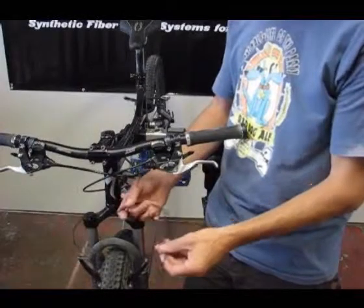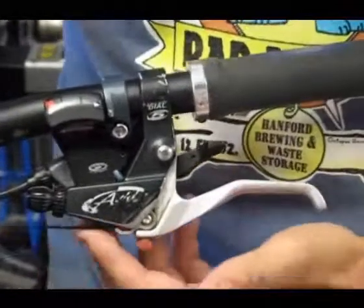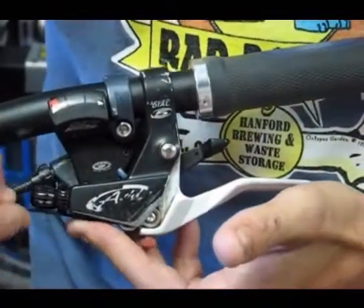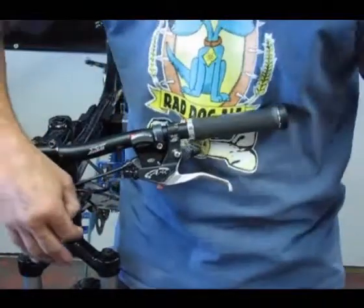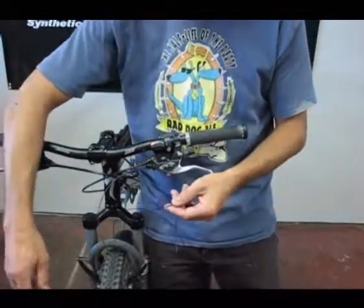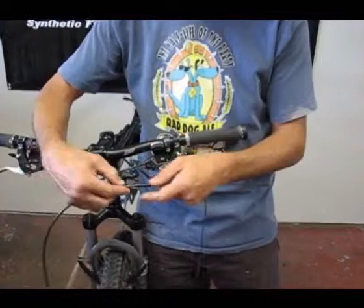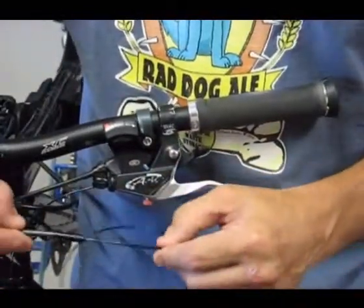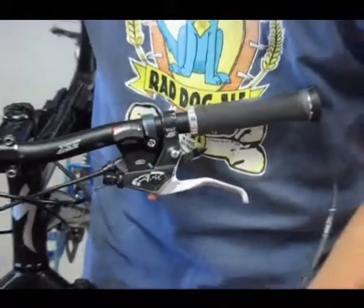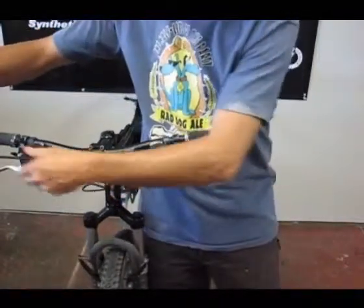We'll install the brake cord onto the brake, which is fairly easy. You slide it in here — there's a groove underneath which you slide it into. We'll line up the barrel adjuster and turn it around so the cord slides right in. We'll take the end of the cord and make sure we have a clean cut so it'll fit through the housing. Now we'll slide the housing in through and push it all the way through, then pull the cord all the way through and seat it in.